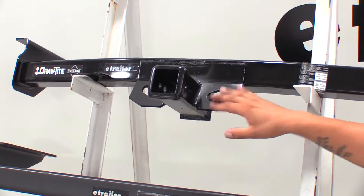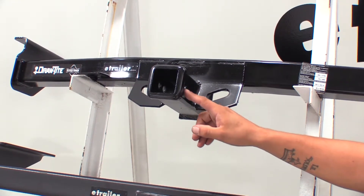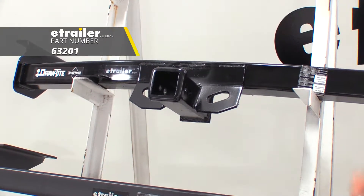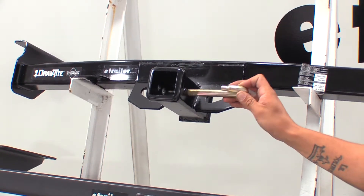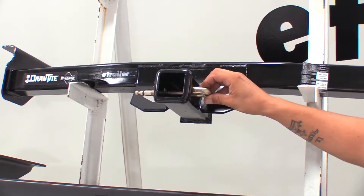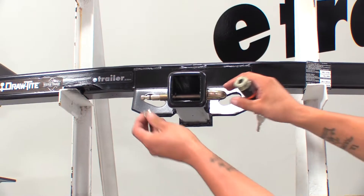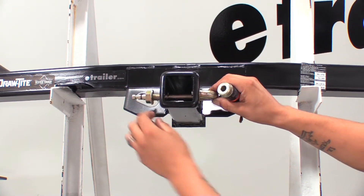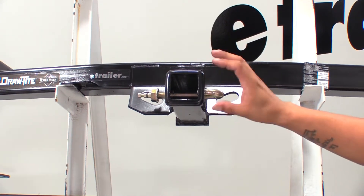One thing the DrawTite is going to have that the other two are not is the secondary hole towards the back of the receiver tube. That's going to be used for the J-Pin stabilization device. The way that works is the threaded section goes in just like a normal hitch pin, but then there's going to be a small hook that goes into that secondary hole, and a nut that secures the pin down. It actually applies pressure to our accessory and keeps it from rattling around.